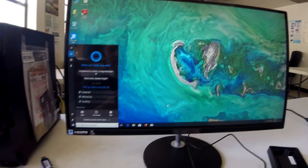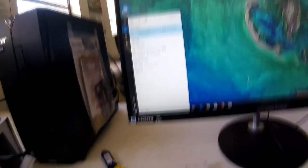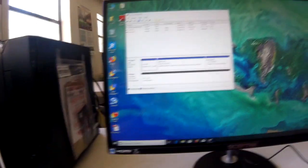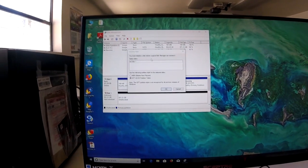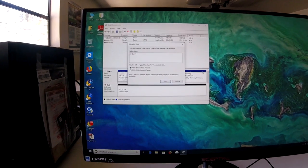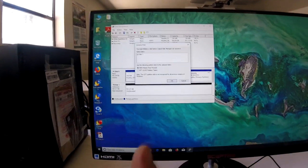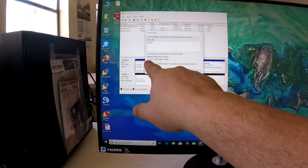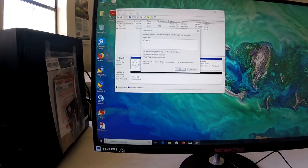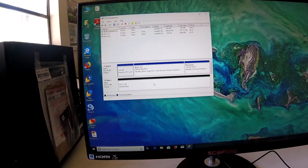When connecting a new drive you want to set it up and partition it. Come in and type 'disk' in the search, then click 'Create and format hard disk partitions.' Your computer will automatically find the disk in Disk Management. We're going to do a Master Boot Record since this is going to be used for booting. If you're using older systems like Windows 7, use GPT.